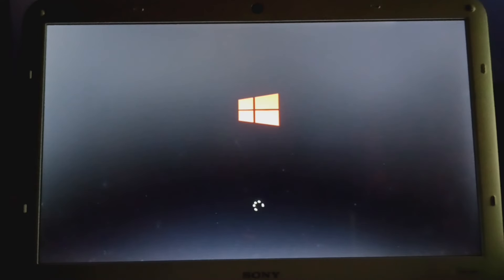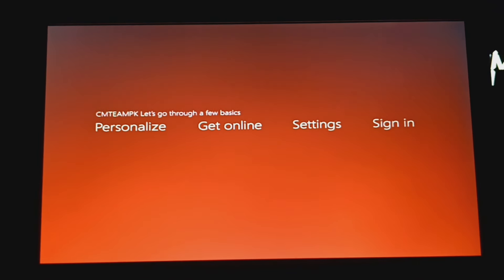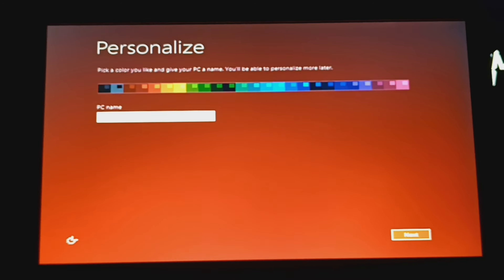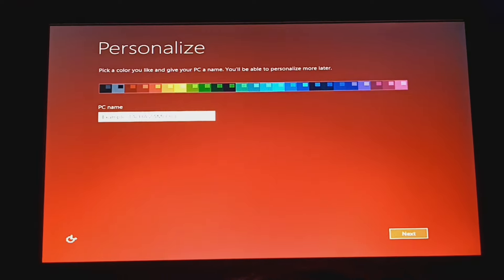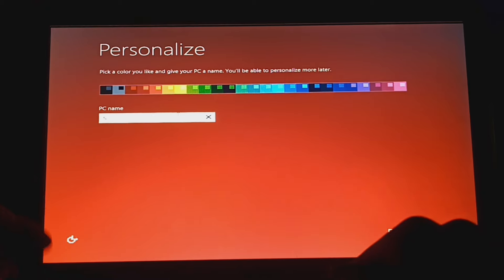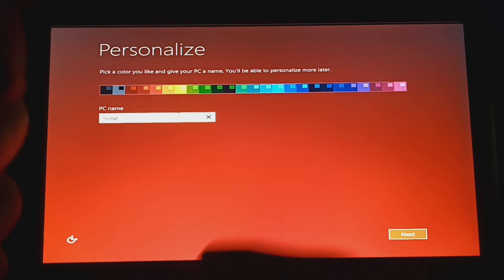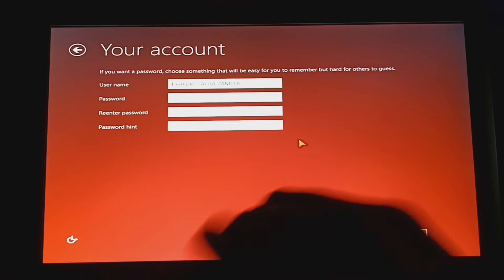We got into the red setup. I'm going to keep the PC name as 'red.' Oh, we got a different mouse cursor too. Since this laptop is from Sony, that's the PC name — well, kind of.